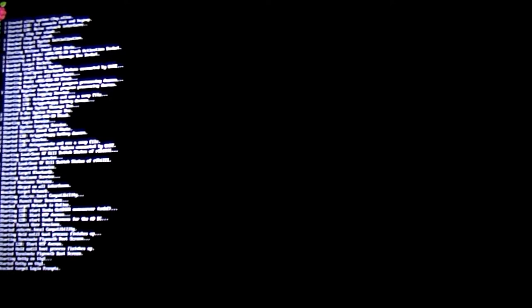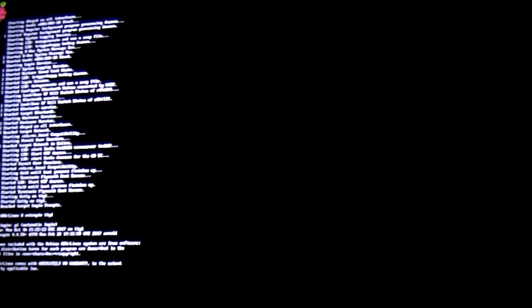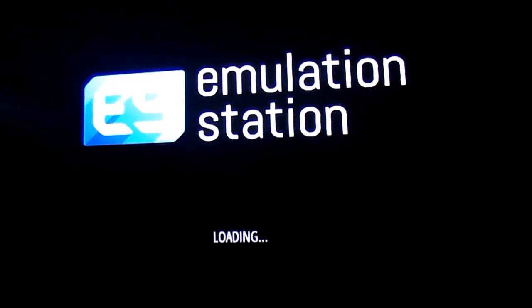Every little thing about the boot-up process is going to take a minute or so — you just have to be a little patient with it. This is just normal. This is what the emulation station does; it's what the Raspberry Pi is meant to do. It's just the way it's made, so give it a little bit of time to do its job. It will boot up and once it does, you'll be ready to go.